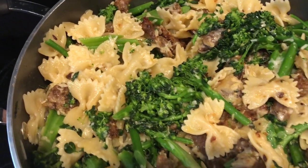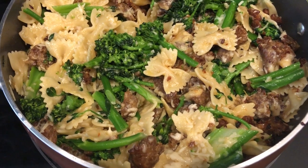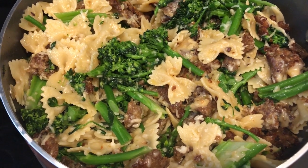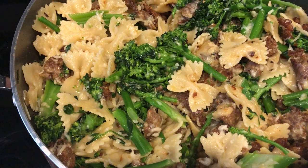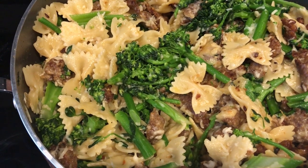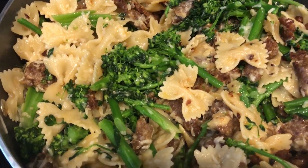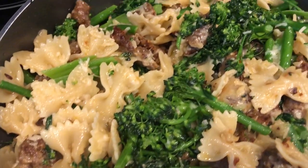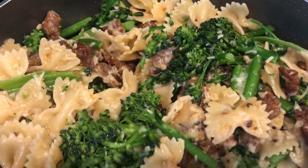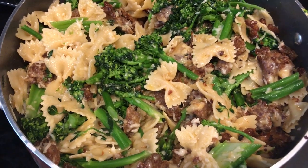All right guys, so here is our dinner for tonight. It was such a simple meal and Howard and I tried it and it's really, really good. I ended up adding a cup and a half of parmesan cheese once I added the broccoli rabe and the pasta in the skillet, and just stirred it up. And here it is — it has a really good flavor, I think from the Italian sausage. So anyway, this is what we are having for dinner tonight and we'll see you guys next time.